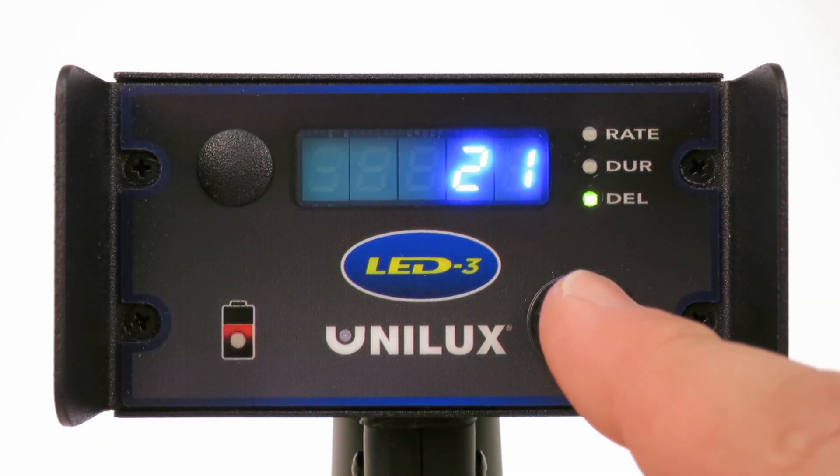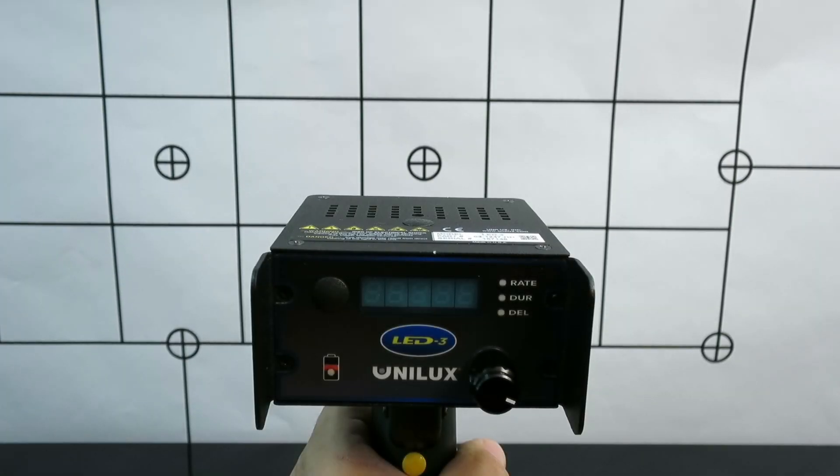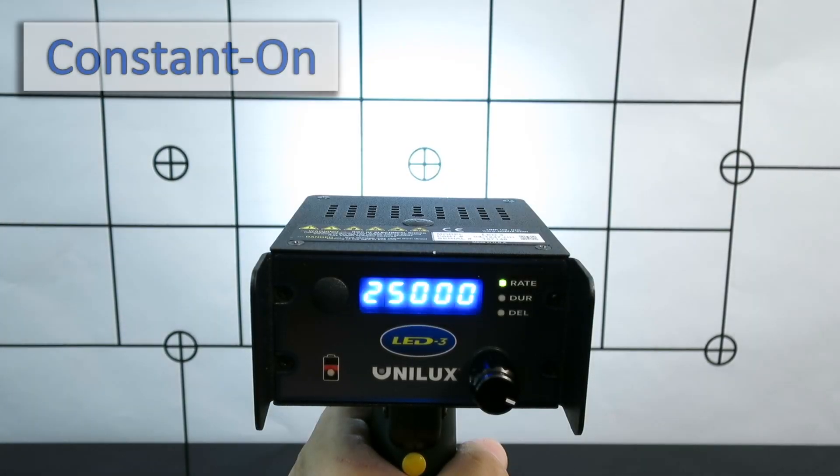To get out of phase delay, push the control knob one more time and you will return to flash rate control. Another feature that's available with this light is constant on.